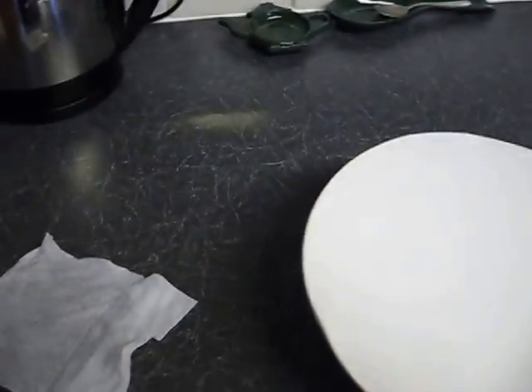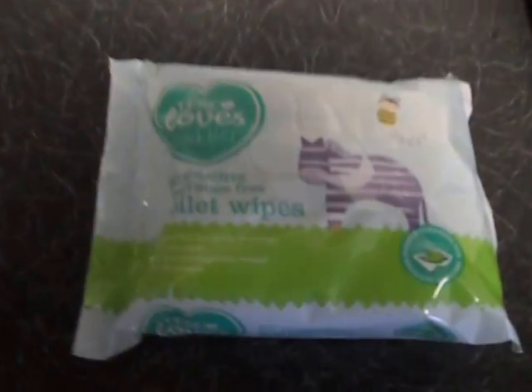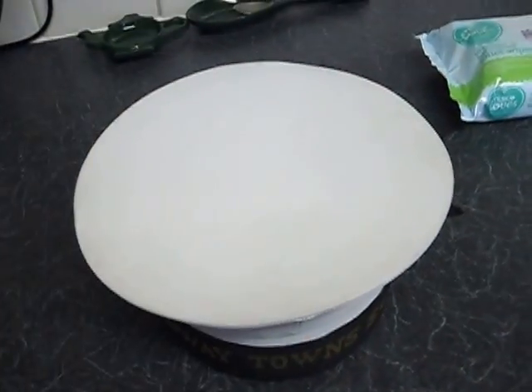First thing you always need with your cap is a cap cover — a shower cap. Make sure you have one of those to put on the cap when it's done. What you're going to need to clean your cap is any old baby wipes. I've got one here in my hand and I'm just going to show you how to do that now.